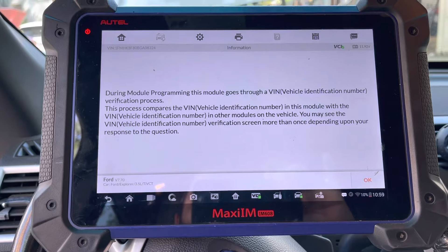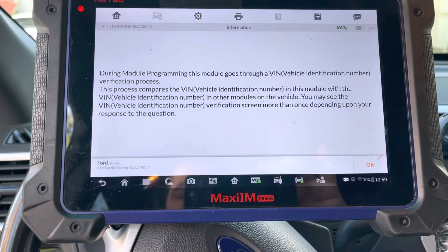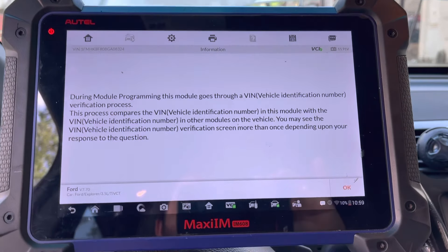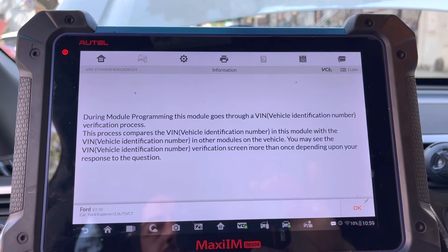What PMI basically does is copy the VIN number and some information from the original module so the car is able to start. It will clone that data to the new donor module we want to use, and then we have a couple more procedures to do after that.